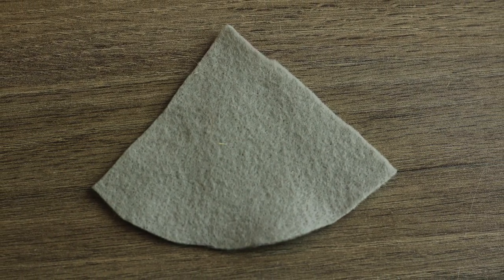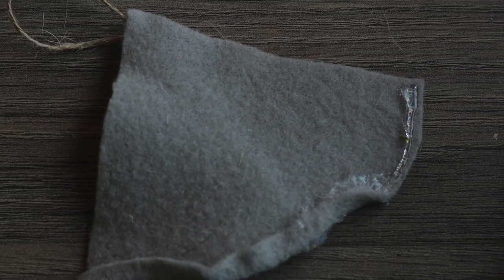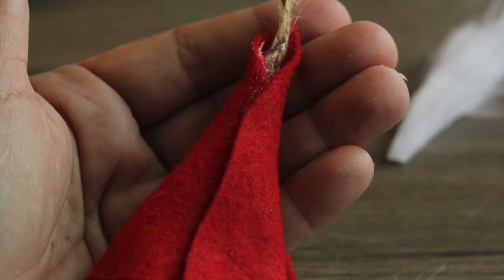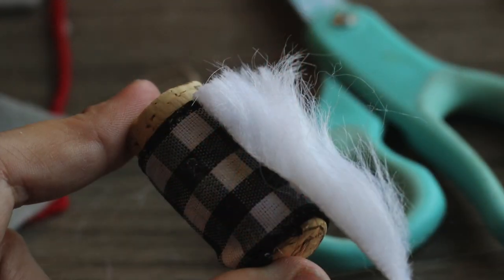We're going to cut a quarter of a circle and that's going to be our gnome hat, but we're going to first attach a string to hang our gnomes. You can even flip up the brim of it if you'd like — you can see it here in the red. You can flip up just the front if you'd like as well.